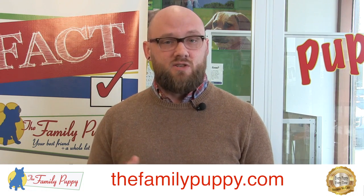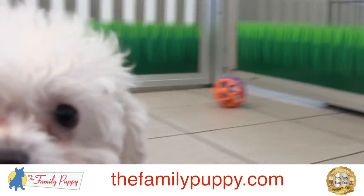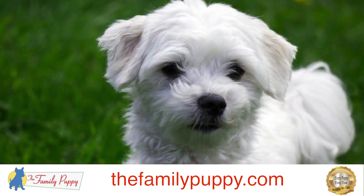Maltese are good with kids, but because of their small size you need to be careful and make sure the kids are being gentle so they don't damage the dog. The Maltese is definitely a lap dog — it's the kind of dog that can sit on your lap all day and be happy about it.